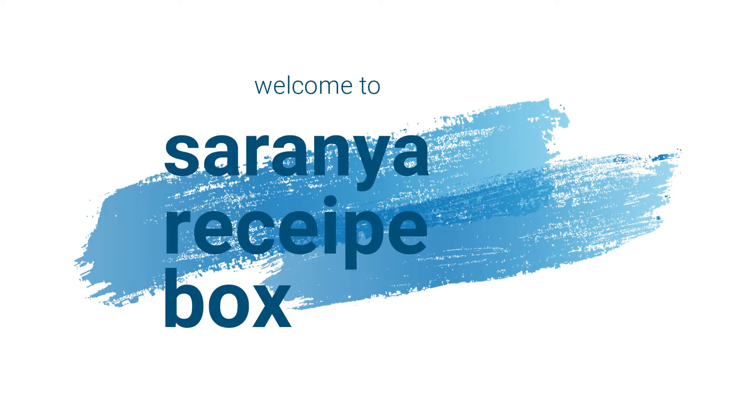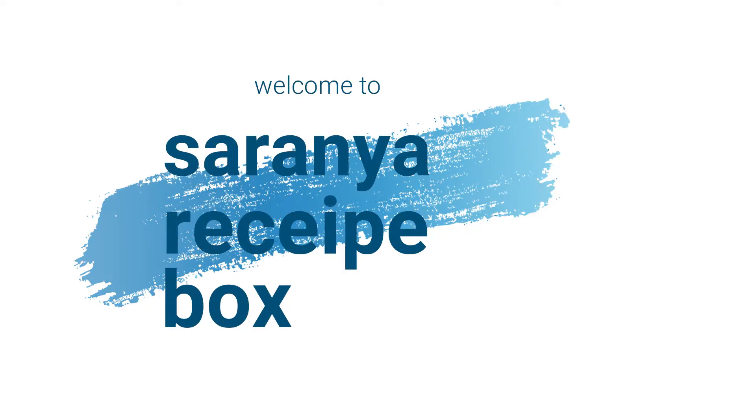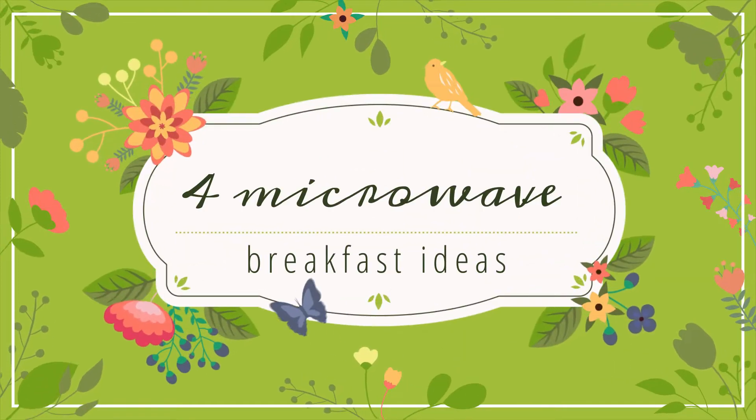Hi friends, welcome back to Saranya Recipe Box. Today we are going to see simple breakfast recipes in the microwave oven under five minutes. So let's begin.